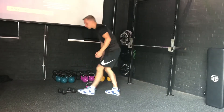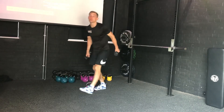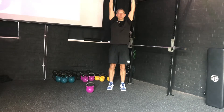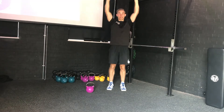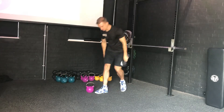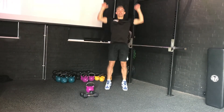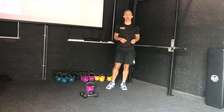Then go straight into 10 dumbbell shoulder presses, which is also in this month's programming. Stand nice and tall, press up, control back down. Try and avoid using your legs to bump it up — be nice and strict and really make sure it's the muscles doing the work and not momentum.